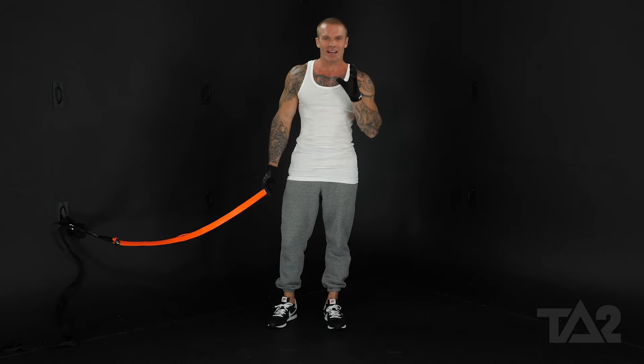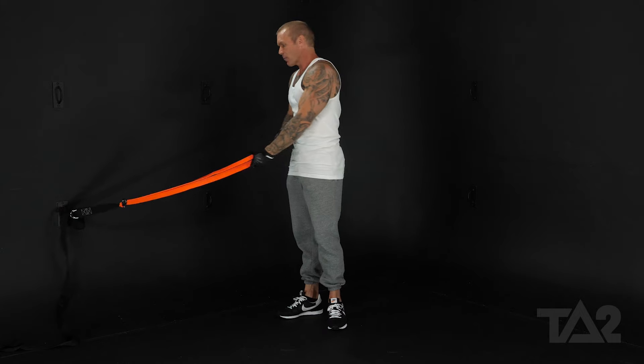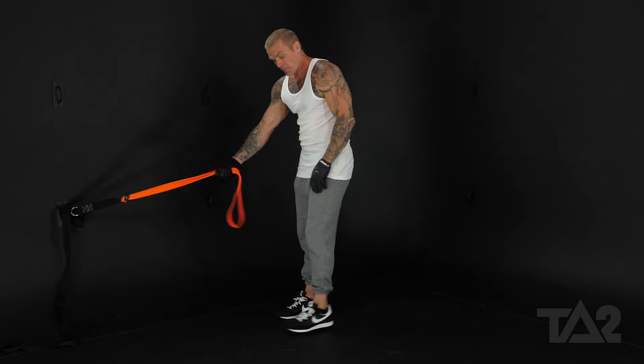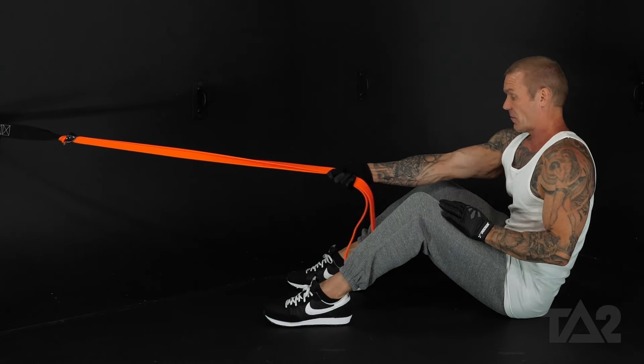We're going to be focusing on the muscles in our upper and middle back with a seated high row. This is an anchored exercise — I want you to anchor the band as close to the floor as possible. We're going to sit down on the ground, putting our feet out in front of us.